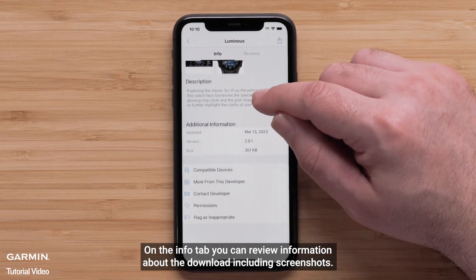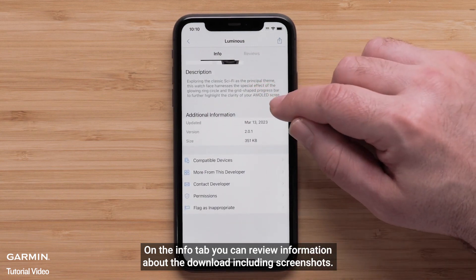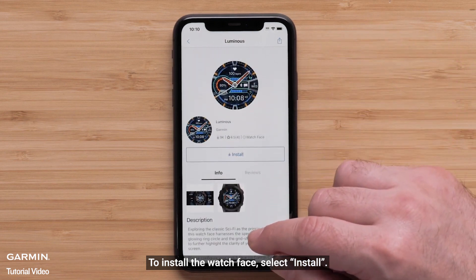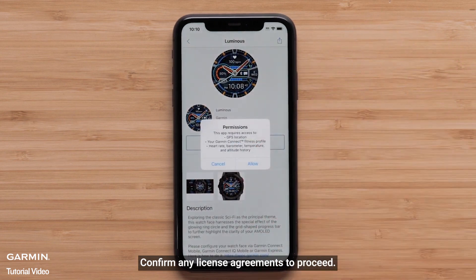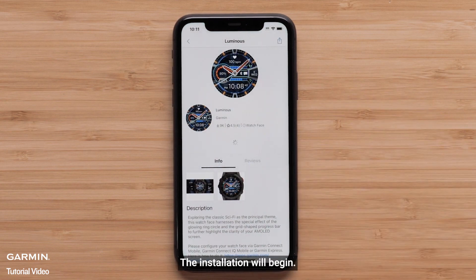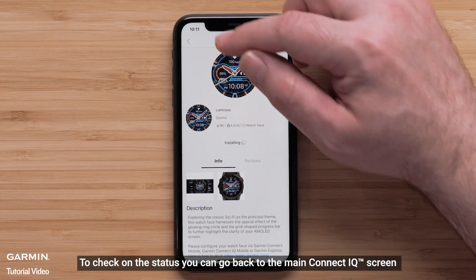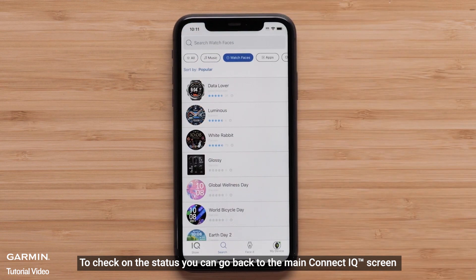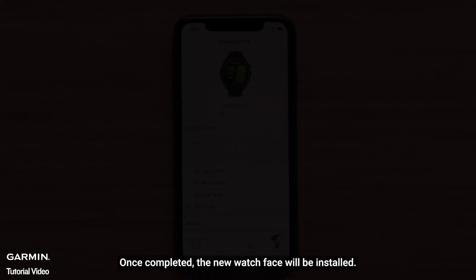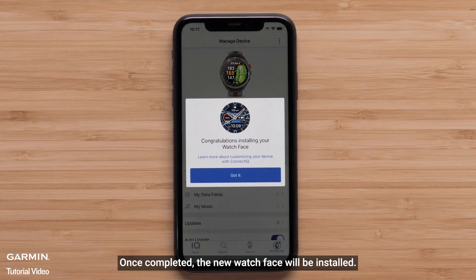On the Info tab, you can review information about the download including screenshots. To install the watch face, select Install. Confirm any license agreements to proceed and the installation will begin. To check on the status, you can go back to the main Connect IQ screen and press on the My Device icon. Once completed, the new watch face will be installed.